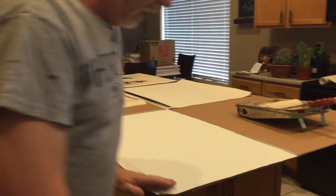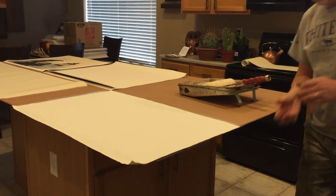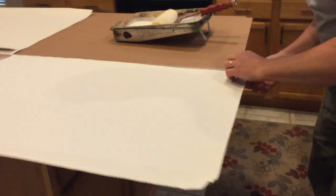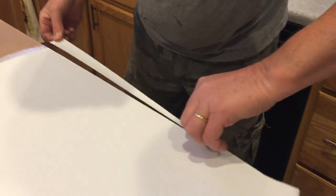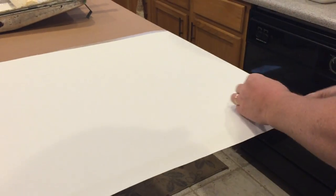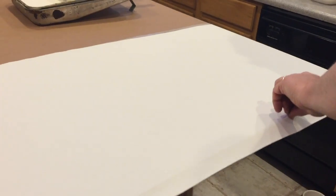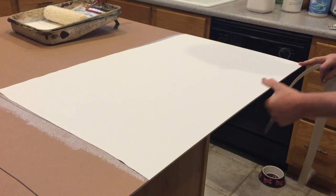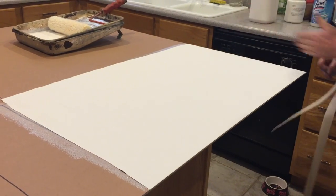While it's still wet, I'm going to trim off the edge. Just take a raised blade, just set it there and then... There we go. So we've got two nice square sides.